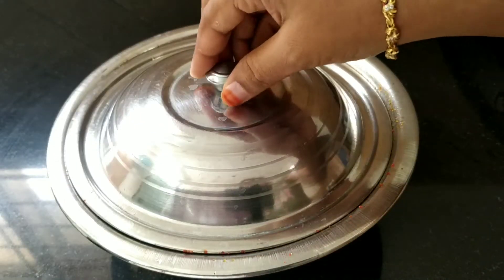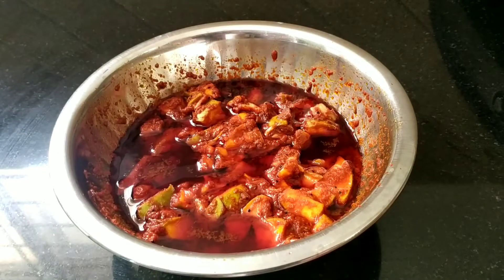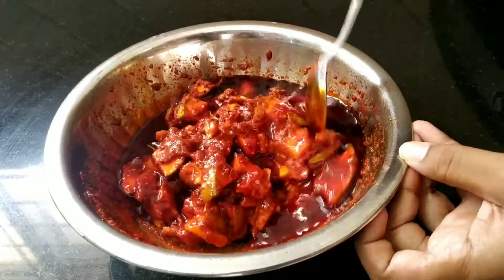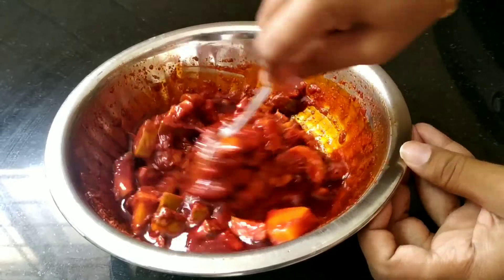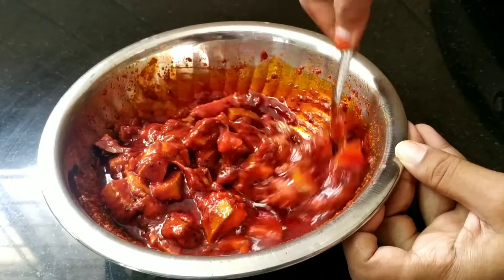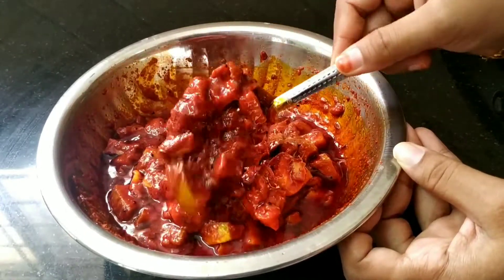After 3 hours, I will separate it the first time. Now let's mix it in the box and store it in the box. For this season, we will mix it in 10 days.